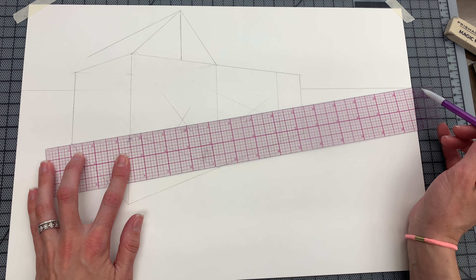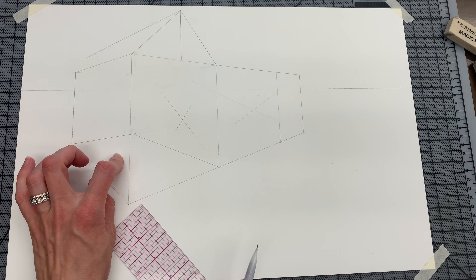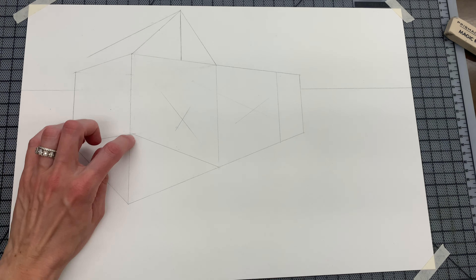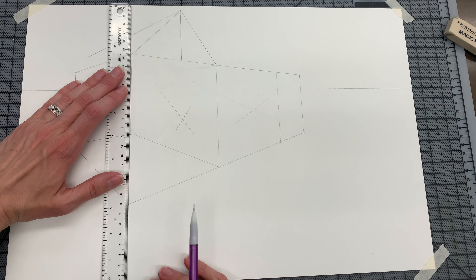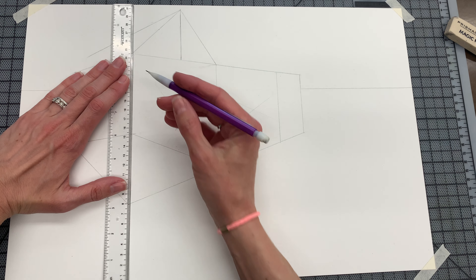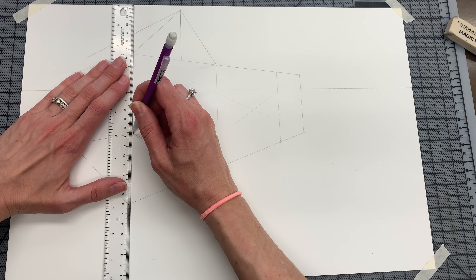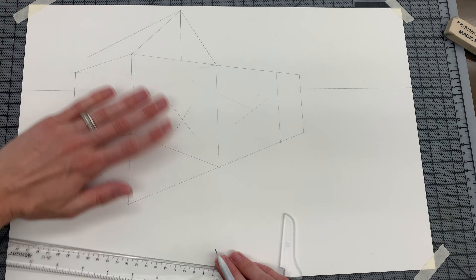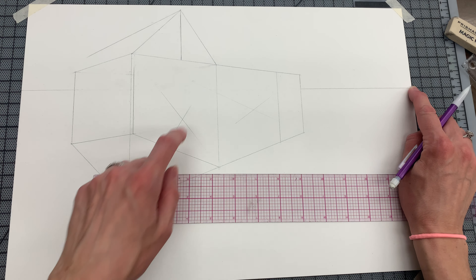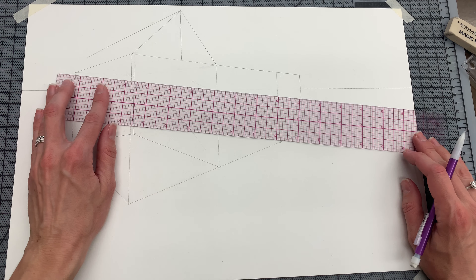This back corner is going to the right vanishing point — so this is the floor. Now I see where the floor is. At that corner I'm going to go up; that's going to separate this wall from this wall. Now I'm taking this corner going to the right, and I'm taking this corner going to the left.